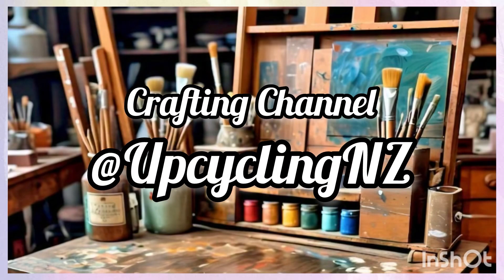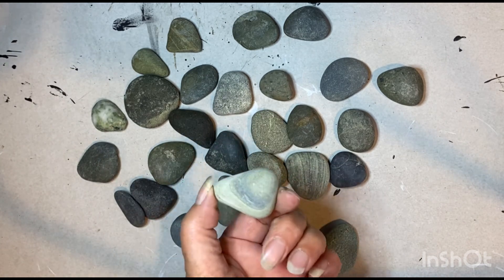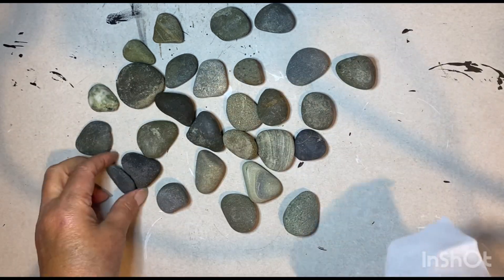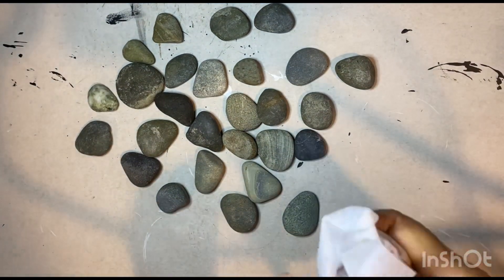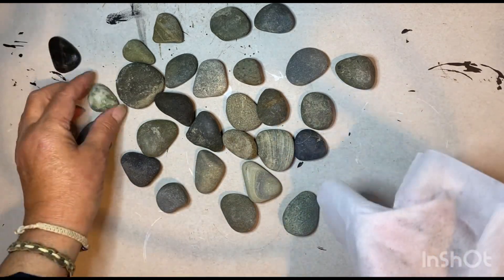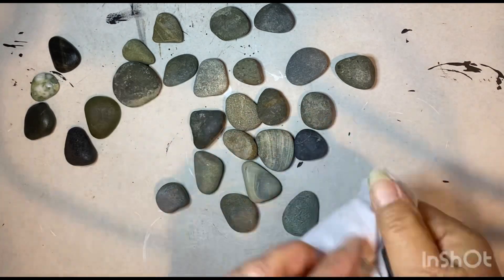Hello and welcome to my crafting channel. I'm Alana from Upcycling NZ. I've been to the beach and I collected all these pebbles for their size and shape — I want to turn these into strawberries. I'm giving each of these a really good clean with a wet wipe so that I don't get any grit in my paint.